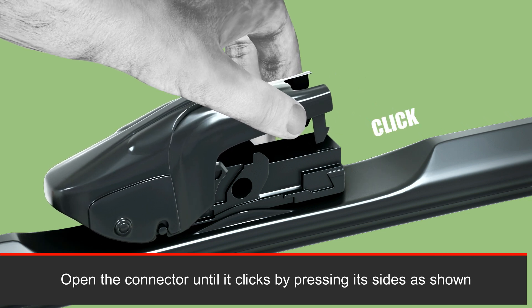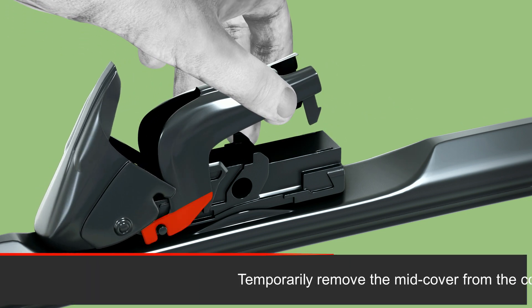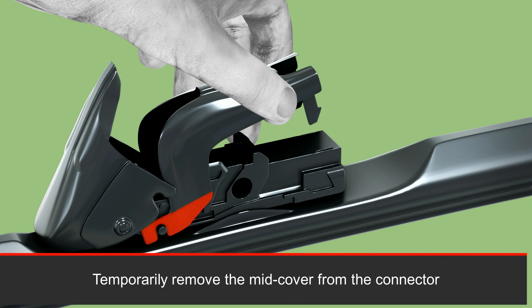Open the connector until it clicks by pressing its sides as shown. Then temporarily remove the mid cover from the connector.